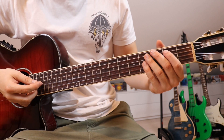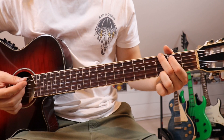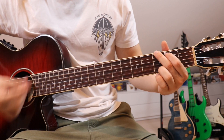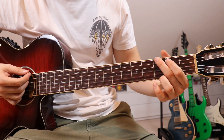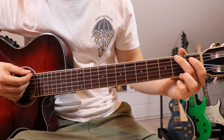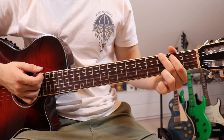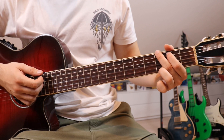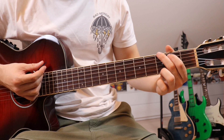One last quick disclaimer: I'm going to be referring to the chords by the name that goes along with the shape we're using. Quick example — our first chord looks like a G, but since we're half a step down, it is actually an F-sharp note, which would usually be on the second fret. So if you're playing along on a piano, you'll have to watch out for that.